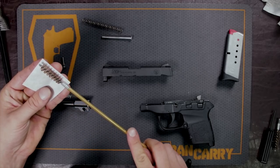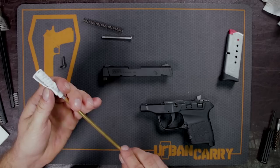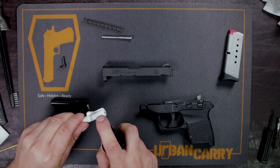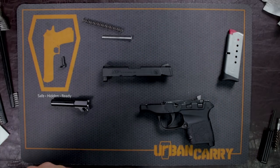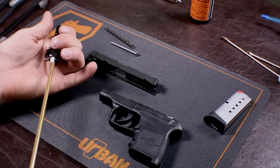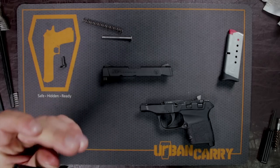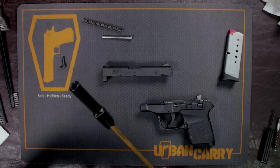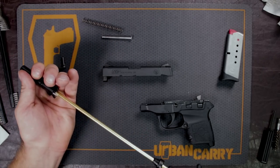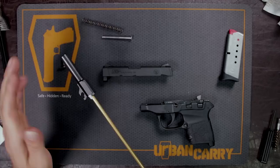I'm just going to wrap this swab around the brush — just as easy and saves you a little bit of extra time. When using this solution, you don't want to go crazy with it, just a spray or two should be enough. I usually insert it from the bore side, that way I'm not disrupting the crown at the top. This isn't really a gun made for accuracy, but you want to try and keep it as accurate as possible. Using any kind of metal cleaning rod, you could potentially nick that crown, so this is why I always go in through this side.